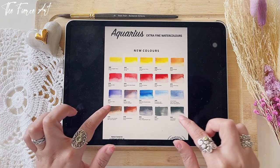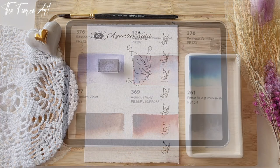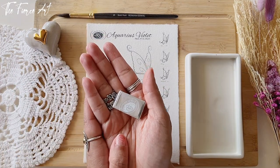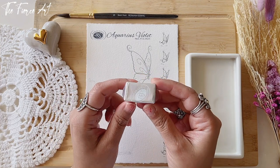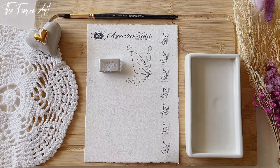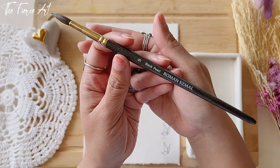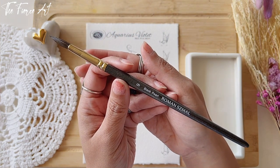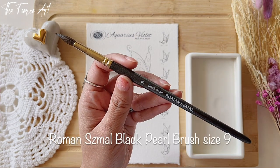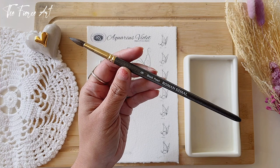I'm so happy to announce that today we are going to talk about Aquarius Violet. Let's get swatching! I saw from the comments on Roman Schmall's post that this is the color everybody is mostly excited about, and I am too. The brush we're going to use today is from the Black Pearl series, recommended by Roman Schmall himself — I have the size 9, made of a mixture of synthetic and natural bristles. So today, we get to test this brush also.